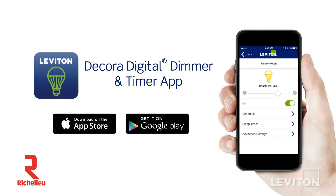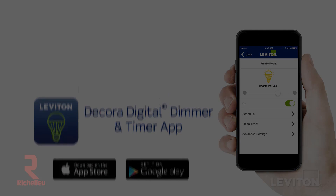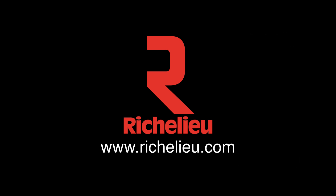To utilize the Bluetooth control features, be sure to download the app to your mobile device.